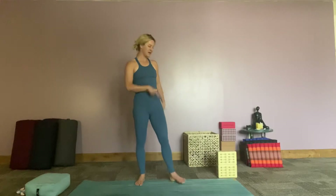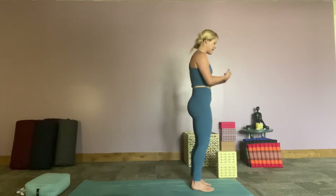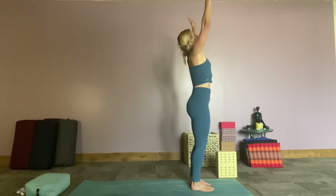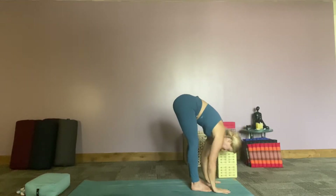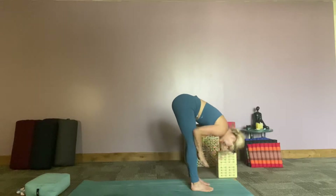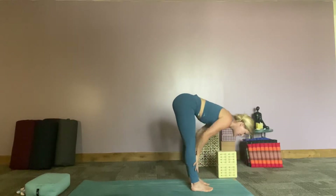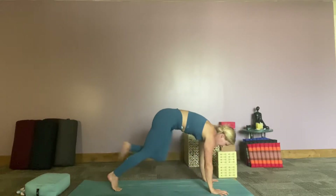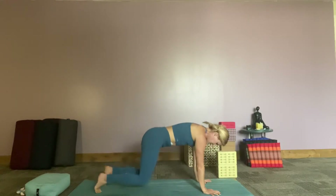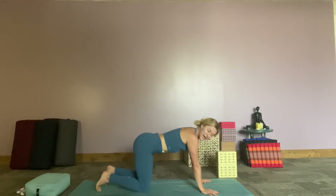Now slowly coming to the front of our mat. Pressing the feet into the ground, softening the knees a little, inhale all the way up. Exhale all the way back down. Inhale, halfway lift. Really being gentle with ourselves as our body starts opening up. Exhale, hands come down, step it back, coming onto our knees.